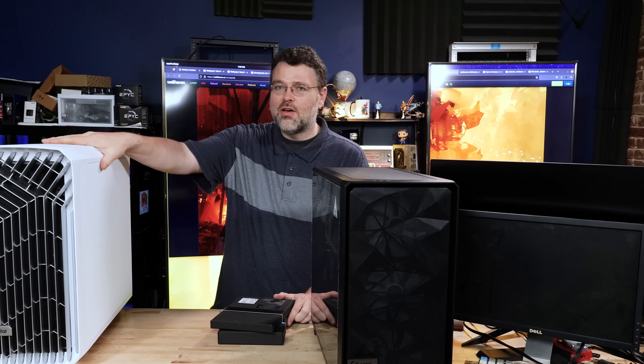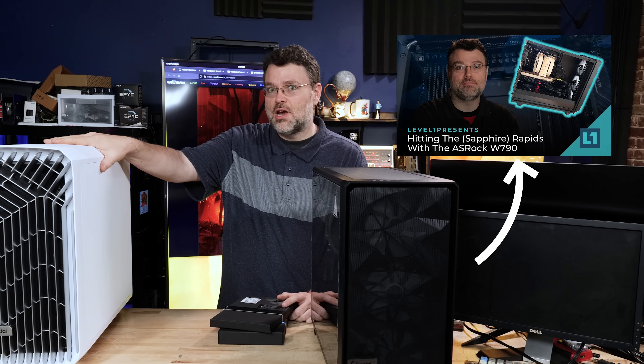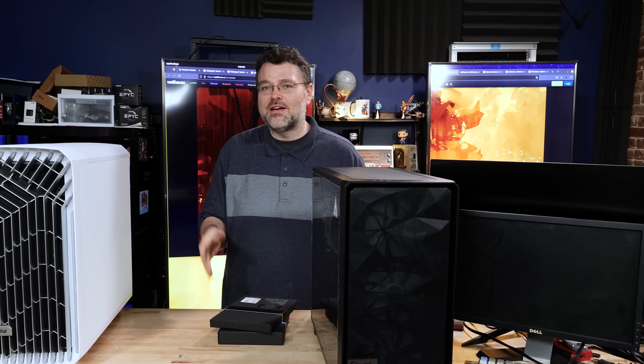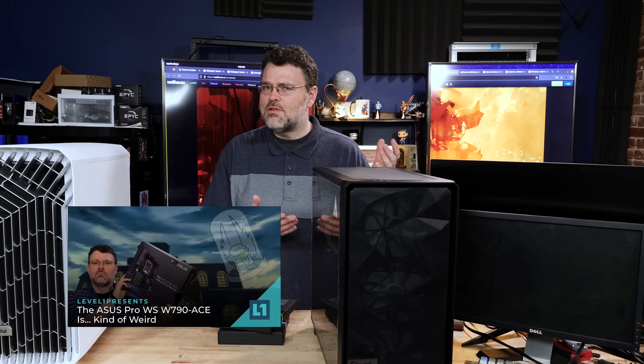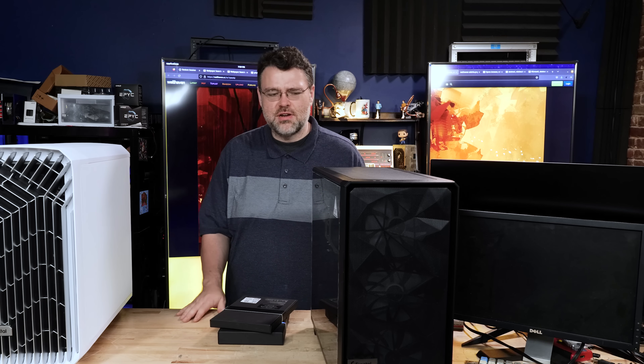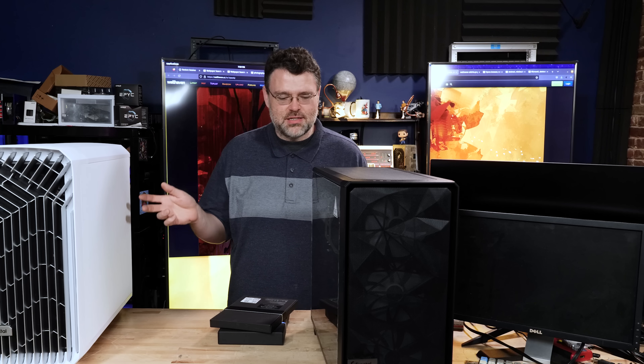You might have noticed that I've been building a lot of workstations lately. This is another system based around the 8-channel W790 platform, and again I've gone with the Asus Sage motherboard. There's the Sage and the Ace — the Ace has a horizontal slot, the Sage a vertical slot. You should watch my W790 'Why You Gotta Be Weird' video if you just got into W790. It's kind of the new high-end desktop but also simultaneously workstation. I can't recall another time in history, except maybe the very early dawn of desktop computing, where you could mix and match CPUs and chipsets this liberally.